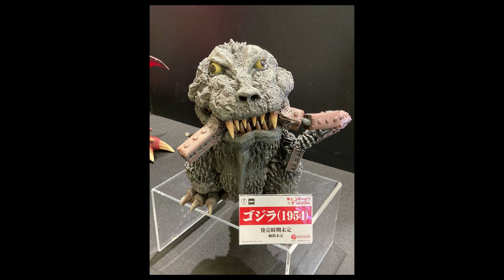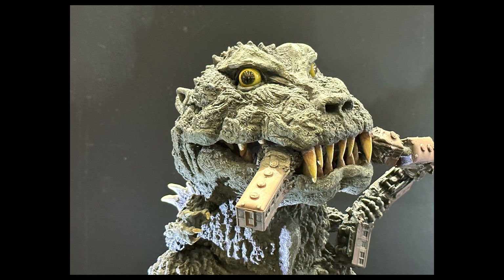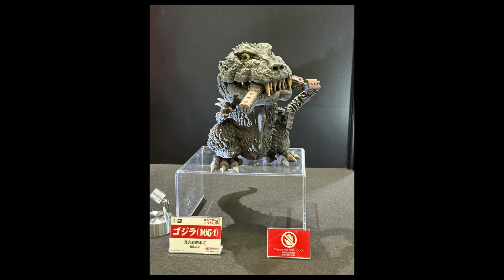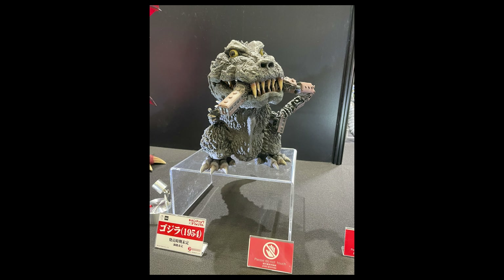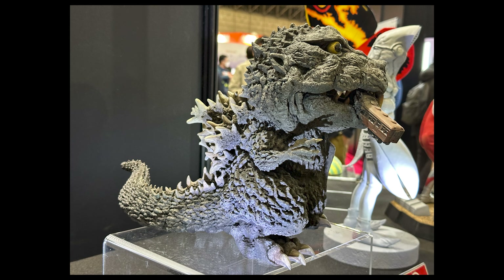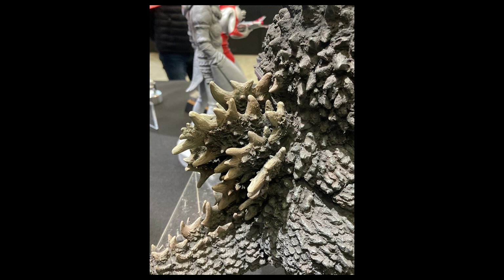Here's a Godzilla 1954 Gigantic Deforeal. This will be the second in the Gigantic Deforeal series — the first one was Shin Godzilla — and this is the 1954 train-biter version. Interestingly, it looks like they're following the order of their regular Deforeal line, where the '54 was also the second entry and was also the colored version rather than black and white.